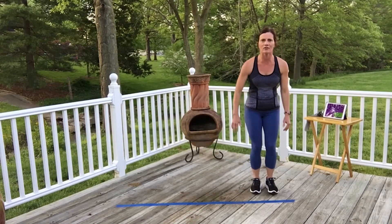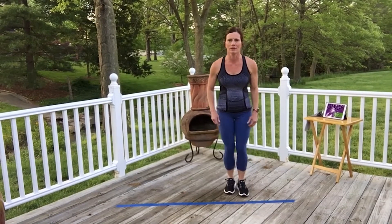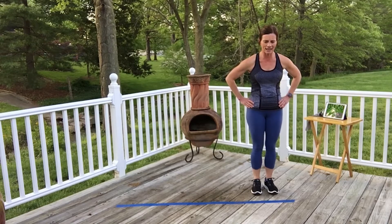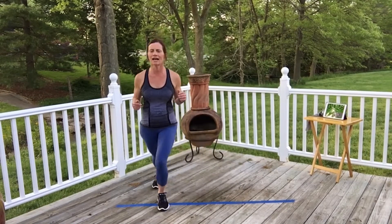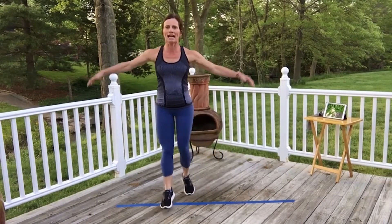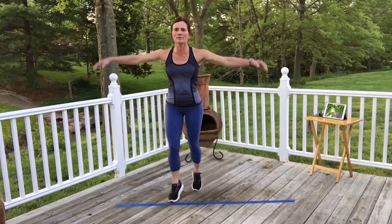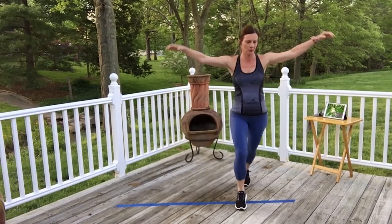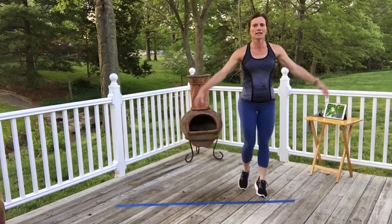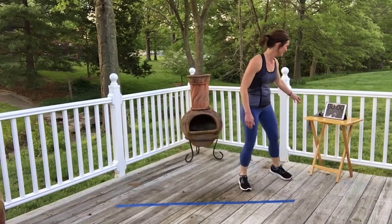Let's get into our first cardio interval — we're going to do a scissor. I've got about a five-foot line marked out and I'm moving right and left, scissoring like this. If you don't want to jump, just step. We've got 40 seconds. Once you've got your move down, you can add in arms — that's going to get your heart rate up a little bit more.